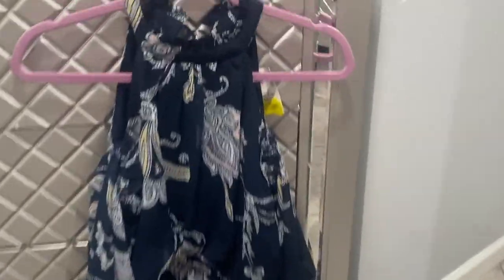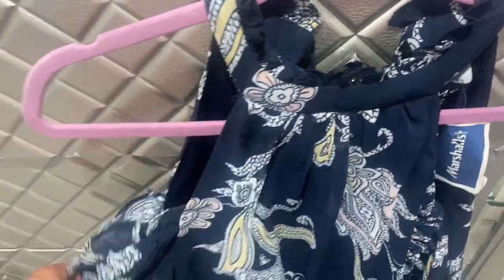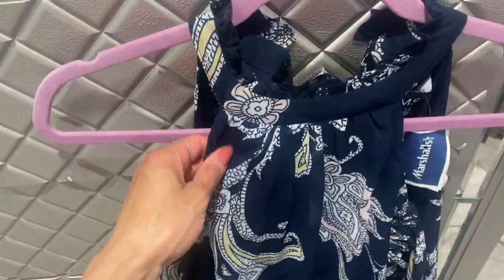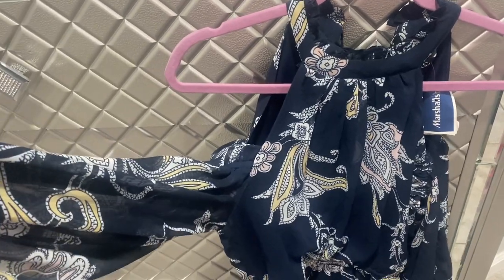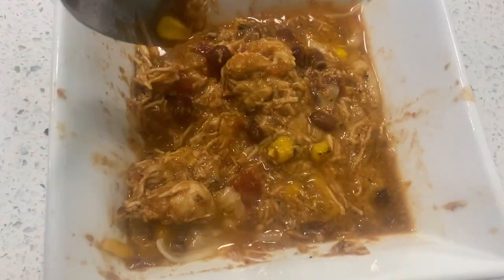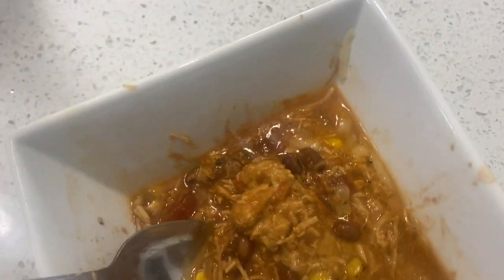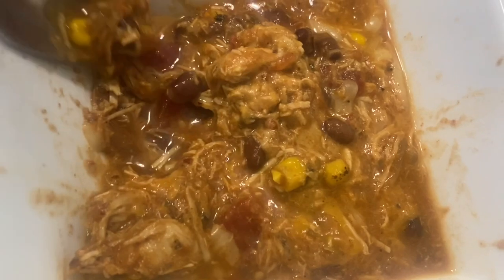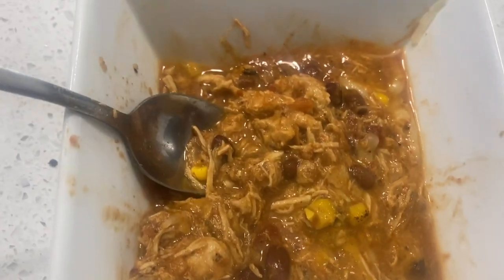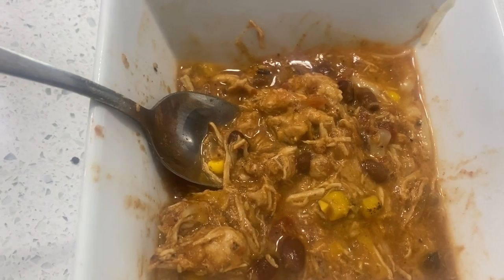This dress was ten dollars. It's off the shoulder and has yellow, white, and peach in it — really pretty. I love off-the-shoulder dresses and shirts during springtime. Here's the soup I made. I did add some cheese to it. I didn't get a chance to make homemade tortillas so I'm eating veggie and flaxseed corn tortilla chips. The soup is really good, it has a little kick to it. I'm gonna wrap up this vlog — I hope you guys enjoyed it. If you aren't subscribed, go ahead and subscribe, like and comment, and I'll see you in the next one. Bye!